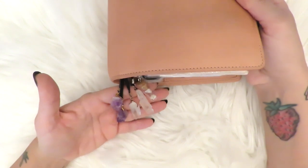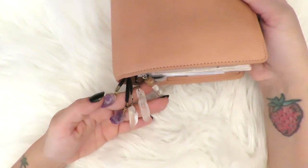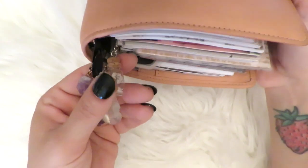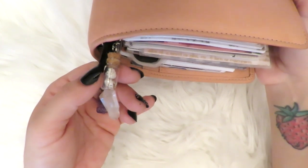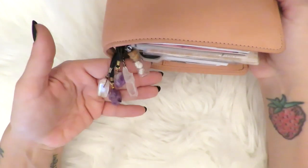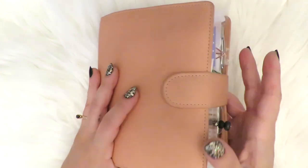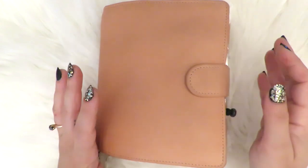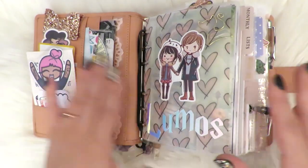I have this amethyst bookmark that I made and then a quartz one that I made. And here's a little charm with baby's breath inside, which I also made. I'm trying to open my shop so that I can sell some of these, and foil stickers as well, hopefully.